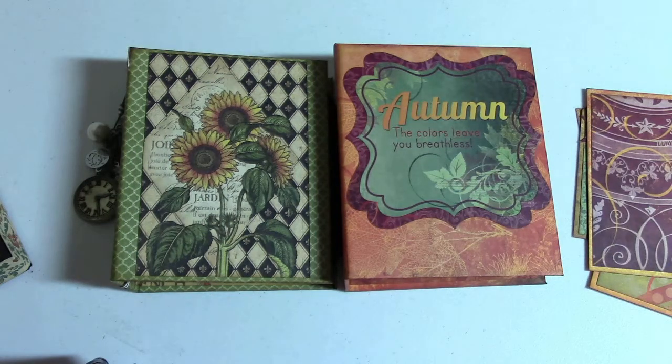There will be a tutorial on my blog for both the windmill and these mini albums. The blog is www.webofcreativity.net. Thank you for watching. Bye.